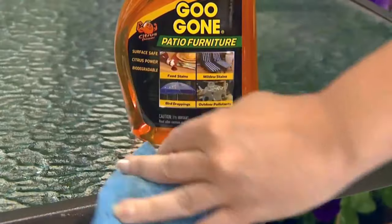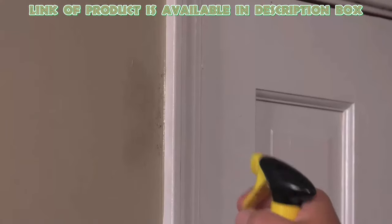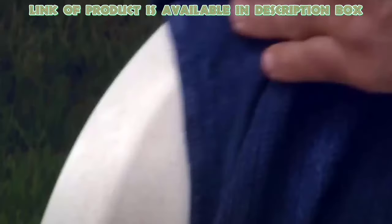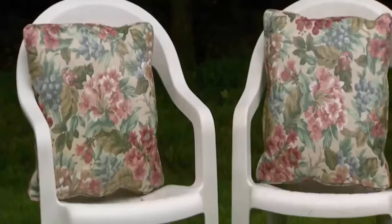Gugon Patio Furniture Cleaner is perfect for removing mildew stains from your furniture easily. Simply spray it over dirty chairs and wipe off with a soft cloth — you will get good results. By following these methods and using these products, you can clean your plastic chairs at home easily.